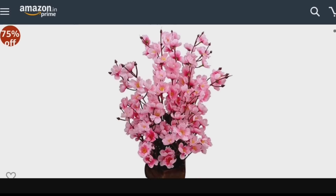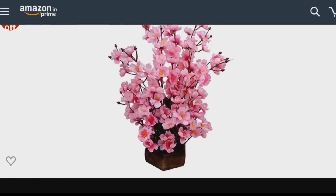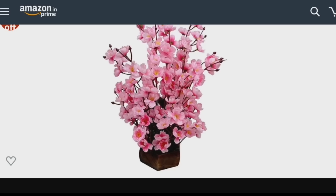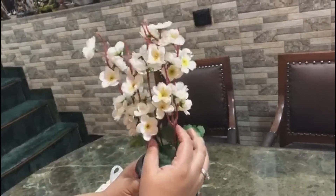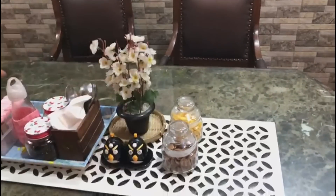Next is a pink assorted artificial flower pot. If you can put this on your dining table — some people keep real pots or plants, but it becomes difficult to manage them. So I have placed this artificial one on my dining table. I chose white because it is a very universal color, so you don't have to do anything more to maintain it and the decor also looks very good.